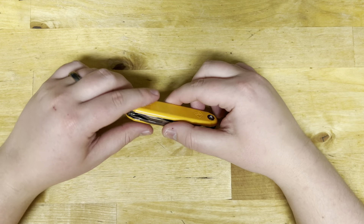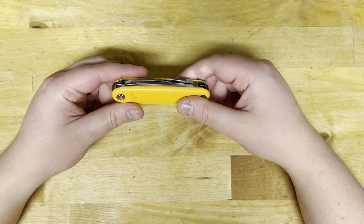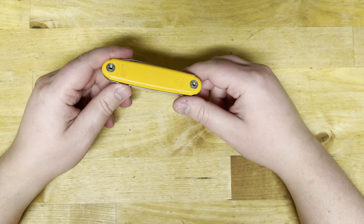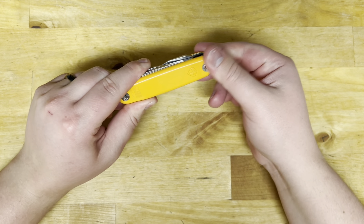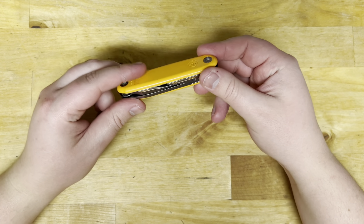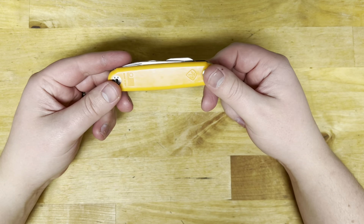Hey guys, welcome back to All Things Knives. It's your host Fletcher, and today we are finally doing a review of the ASK Knives Jefferson. Without much to do, let's get her started.